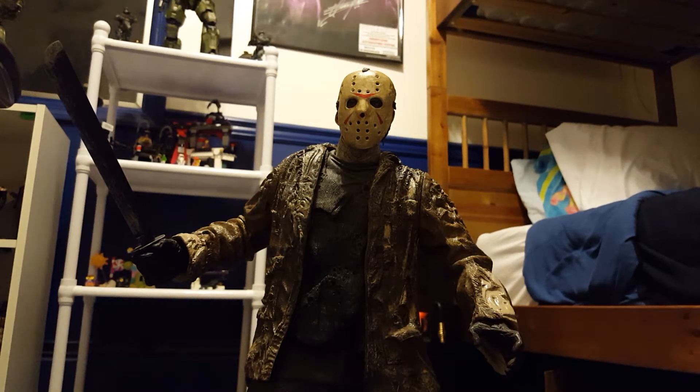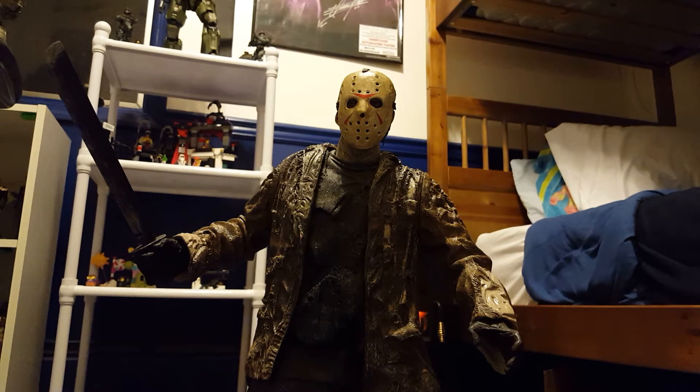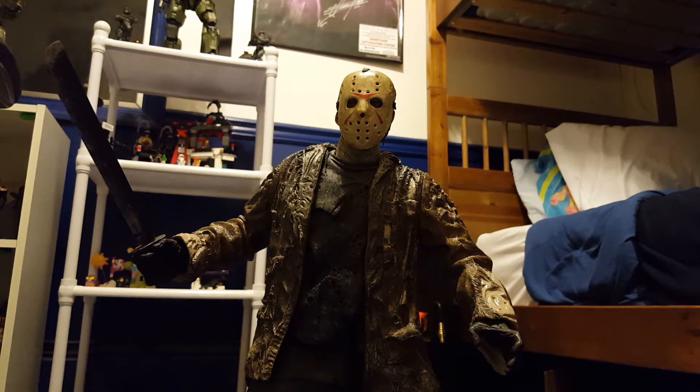Hey guys, I wanted to bring you back with another review. This is the NECA 1/4 scale Jason Voorhees from Freddy vs. Jason — one of my favorite movies out there.